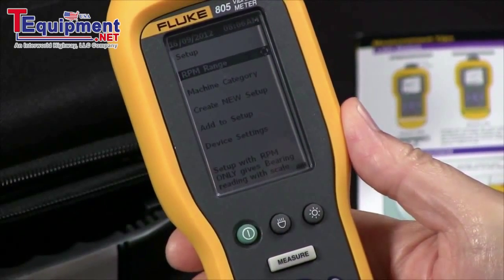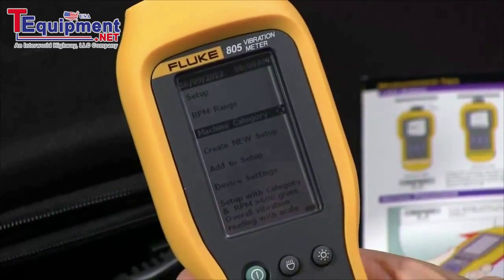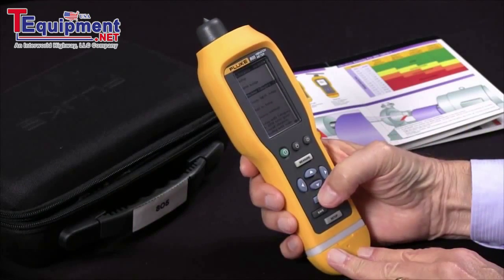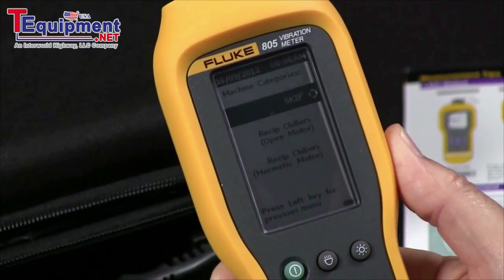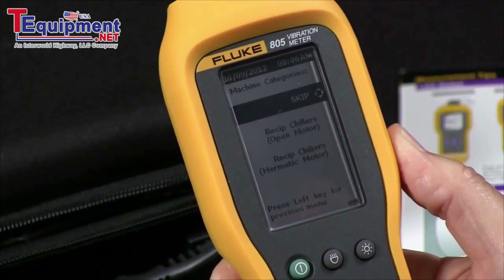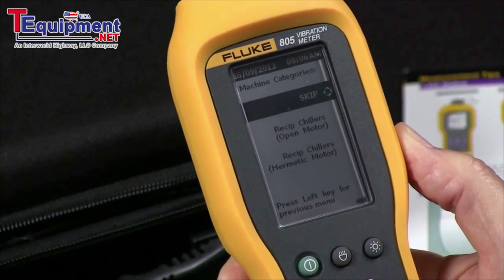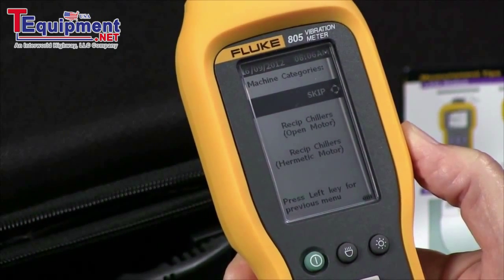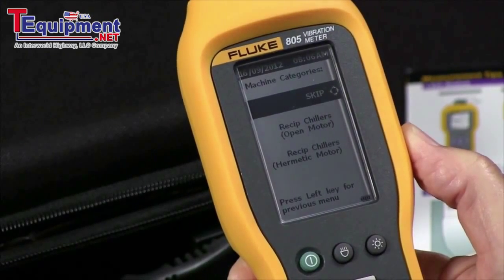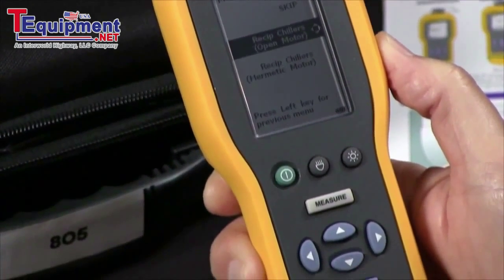Then I'm going to go to the next screen, go down one line to machine category, and press enter. Now I have many choices. The first one is skip — I can actually skip this setting, and what will happen is the tester just won't make any judgments about the severity of the bearing or the overall vibration reading. But I'm going to pick the first one: reciprocating chiller open motor as my category.